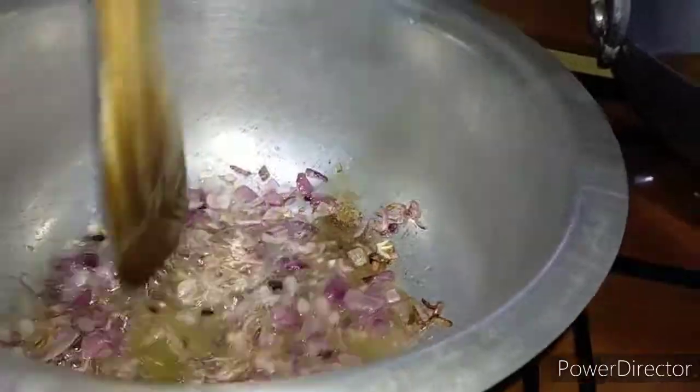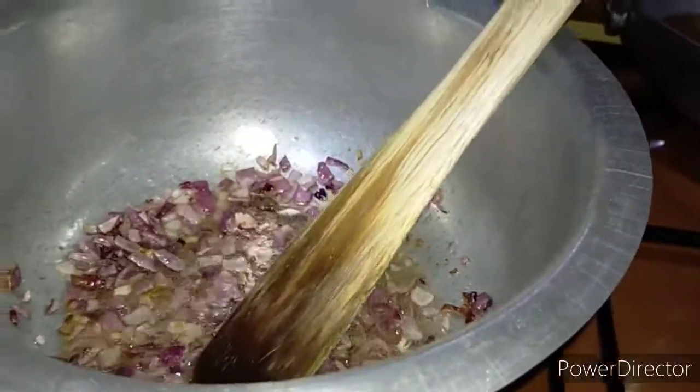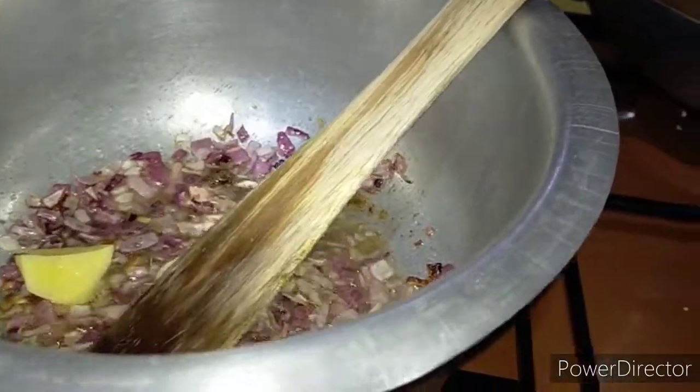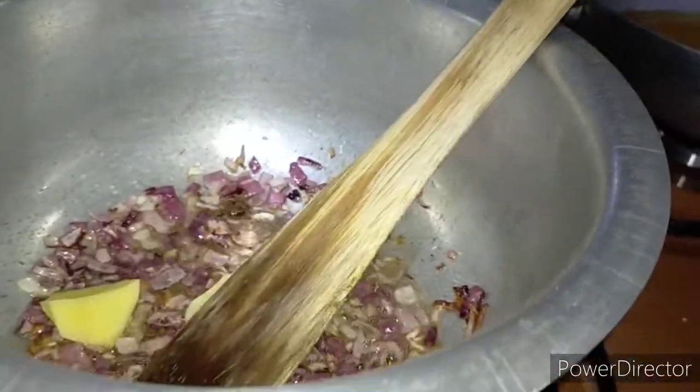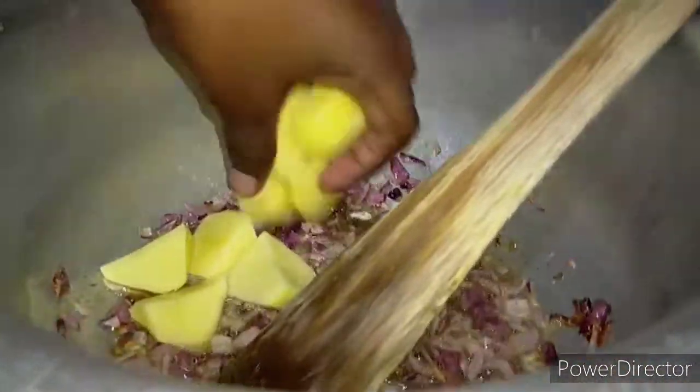I'm going to add in my potatoes and let them cook. After they cook for about 10 minutes, I'm going to add in my rice. I already added salt, guys.